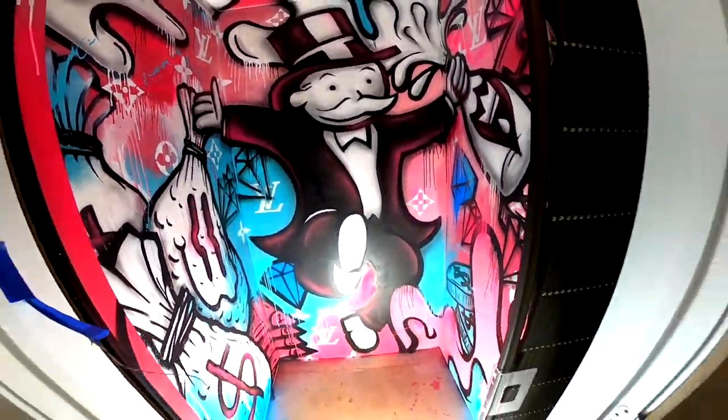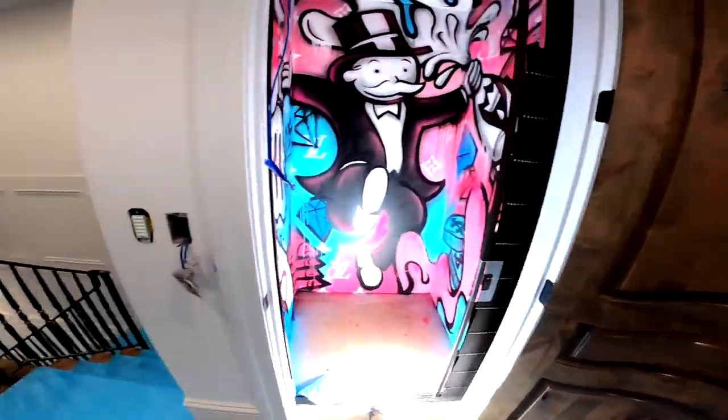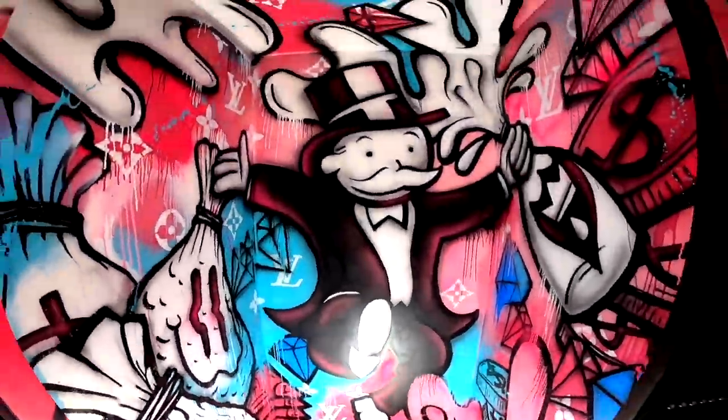Long process taping everything off, trying to keep it clean. It's a very nice home. We're going to put a cool shag carpet in there of some kind.